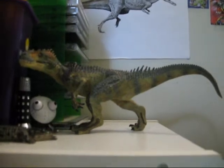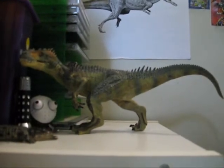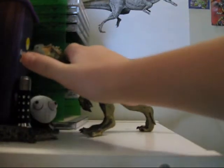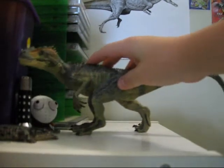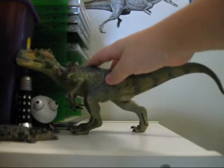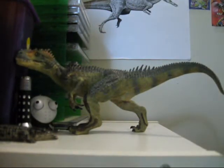Now I'm going to be reviewing the Papo Allosaurus. This is a really, really amazing replica. It seems to be heavily influenced by the work of Todd Marshall, who is a paleo artist. Look up some of his stuff and you'll see a bit of a similarity. This is the first Papo dinosaur not inspired by a creature from Jurassic Park.